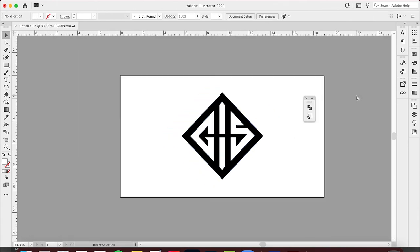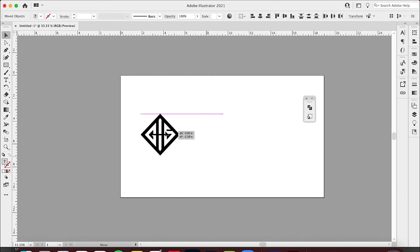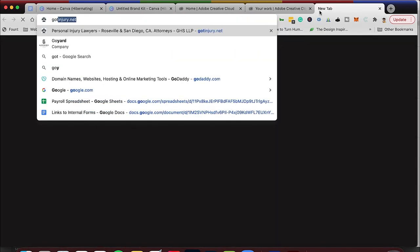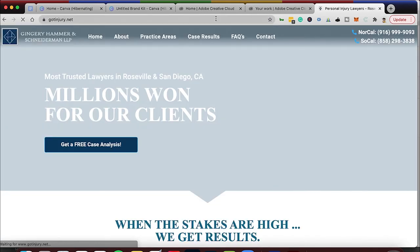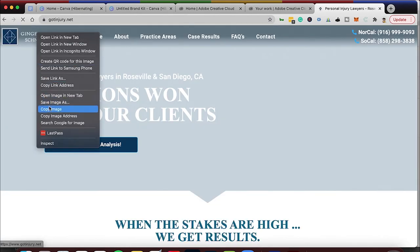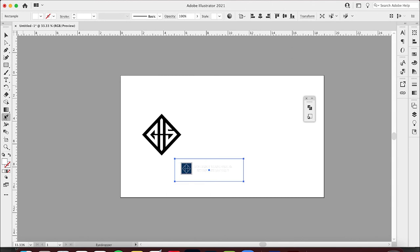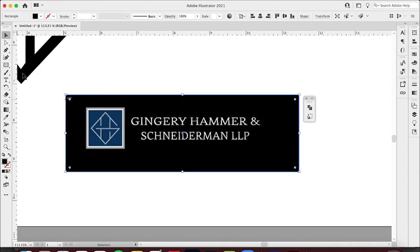Now that I have the illustration set up, I need some typography to go with it — not just the logo mark but the text mark. I'll make this a little smaller and find a font similar to what they're using but probably better. Their current website is gotinjury.net. Let me look at what they're using and paste it right into the document. I'll put a black background behind it so I can see it clearly.